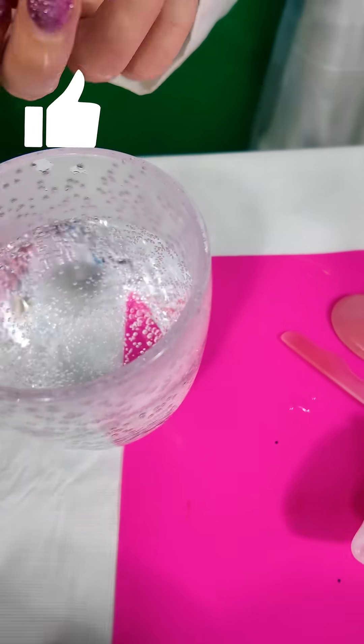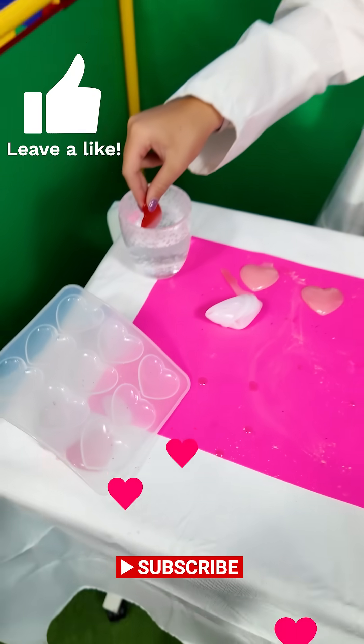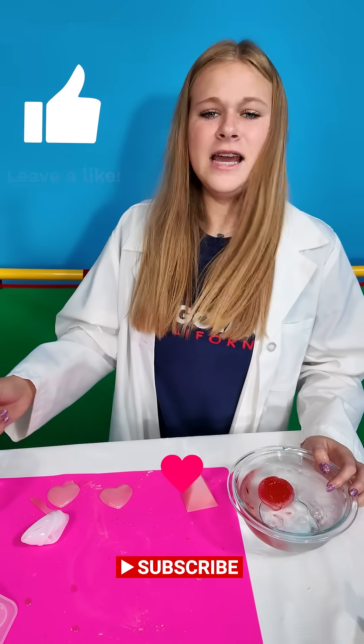Now let's take the small heart and put it back in the hot water, halfway. Look, it's going back to the original color. That's right, because it changes colors with heat.